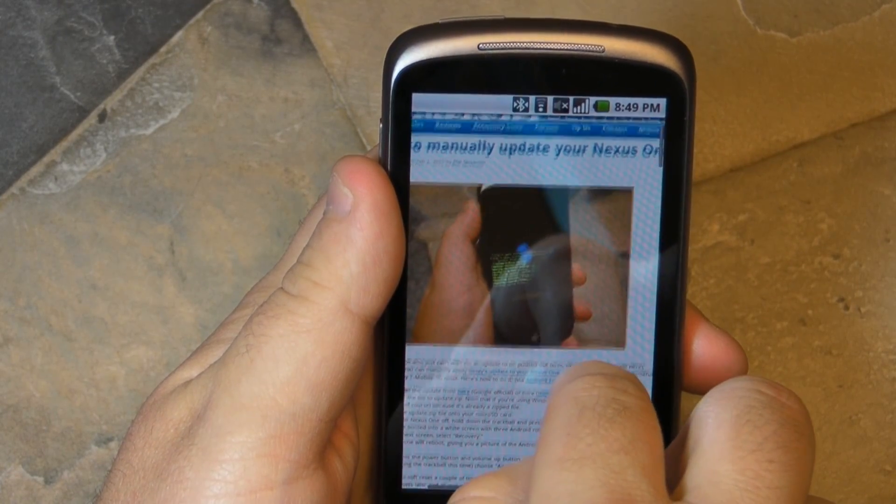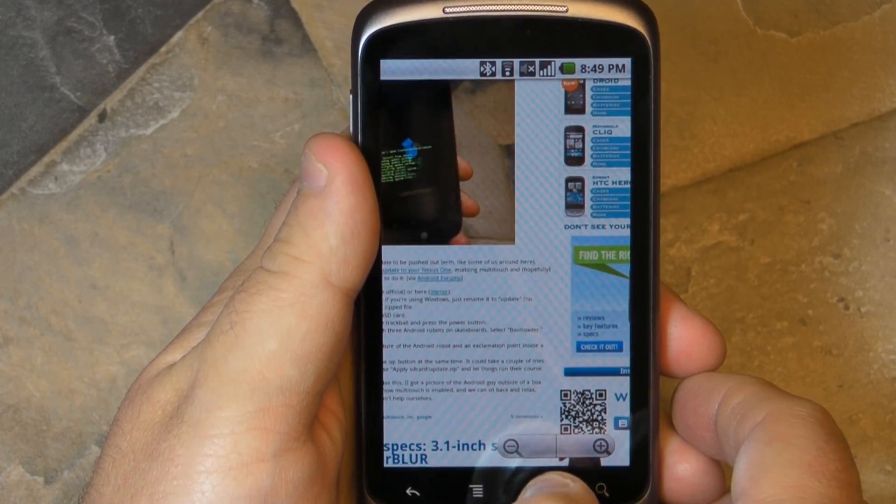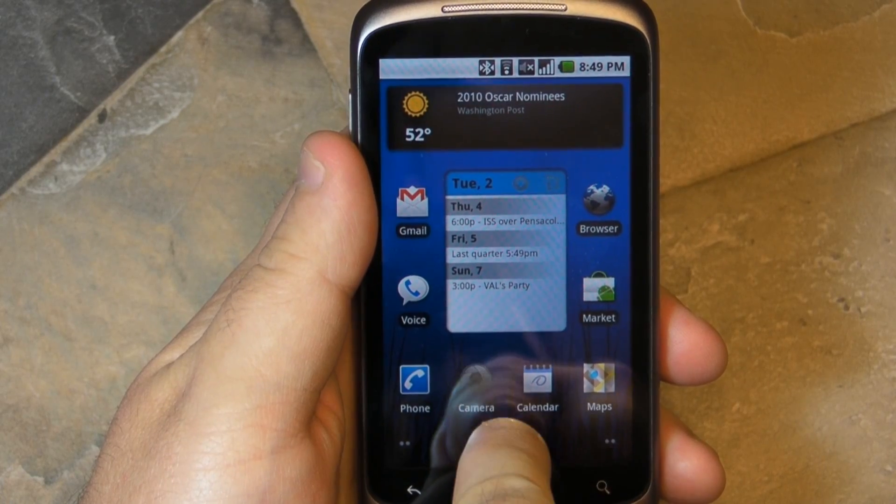Zoom. Zoom out. Zoom in. Pan around. Really the way it should be, and I'm glad we finally got it, and hopefully we'll get it on other devices in the U.S. soon.